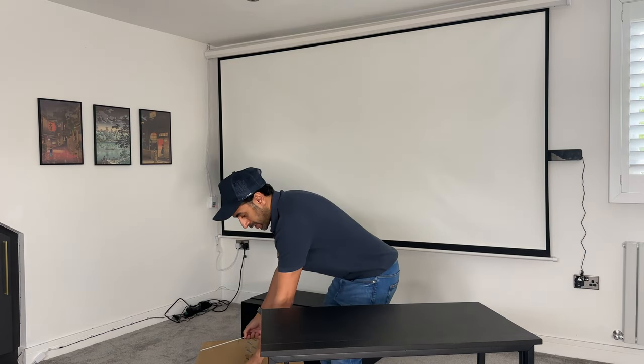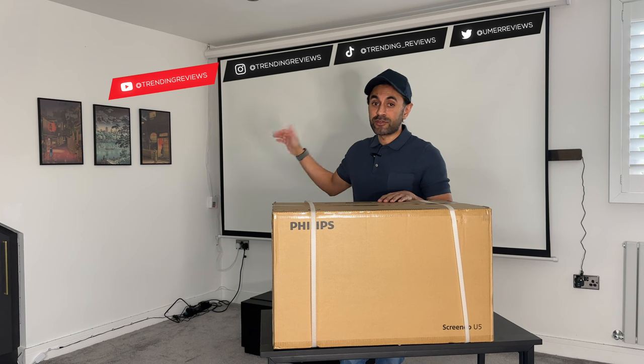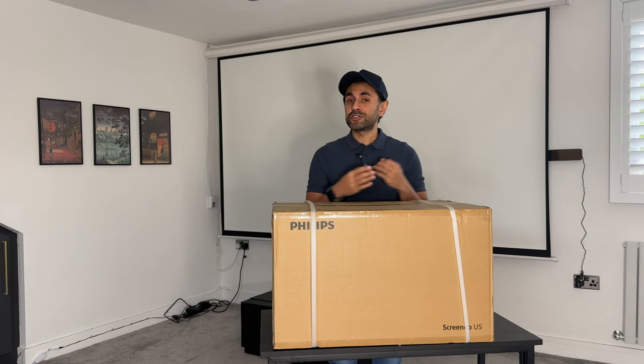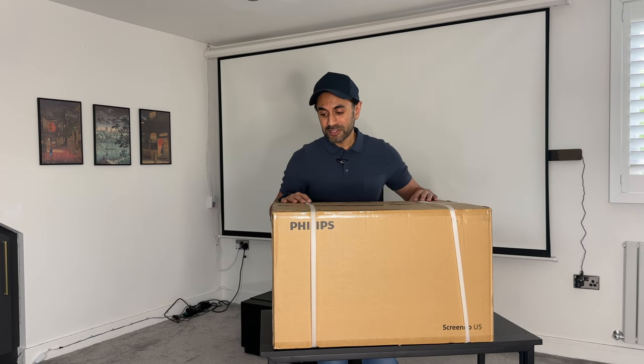I'm pretty excited in today's video — I've been waiting for this to arrive for a long time. This is the Philips ScreenNeo U5, a 4K UST laser projector. I made a pledge on Indiegogo around six months ago and it's finally arrived. I've been waiting to set this up with my projector screen right behind me — 120 inches. I'm really excited to unbox this, showcase its capabilities in both daylight and dark conditions, test the audio quality, run through the key specifications, and it has Android TV built in, so let's start with the unboxing.